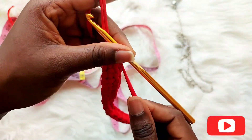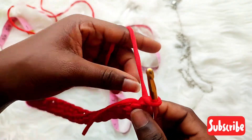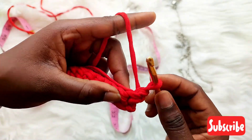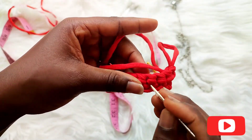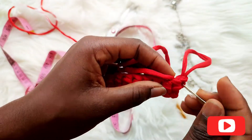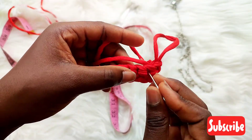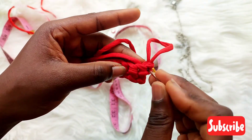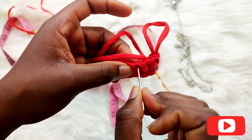To start the second row, don't forget the turning stitch — chain one since we are working with single crochet, then turn. This is the trick of getting a straight edge — please watch very carefully. We have our holes where we'll be inserting our hook. The first hole is the turning chain, the second hole is next, and we always work on the third one. We don't work on the first or second — we work on the third space.